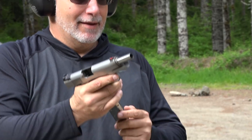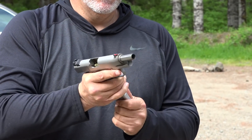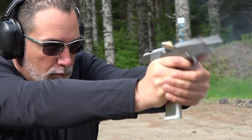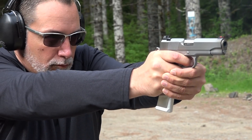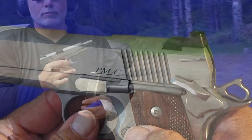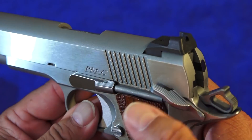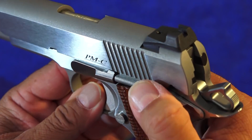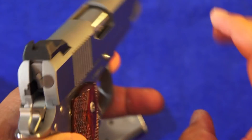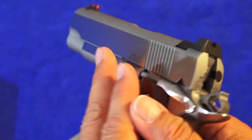100% reliable. Let's try a 10-round Cobra mag. This PMC comes with a very tight and responsive full-size safety from Dan Wesson. It's made for right handers — sorry lefties, nothing over there for you.